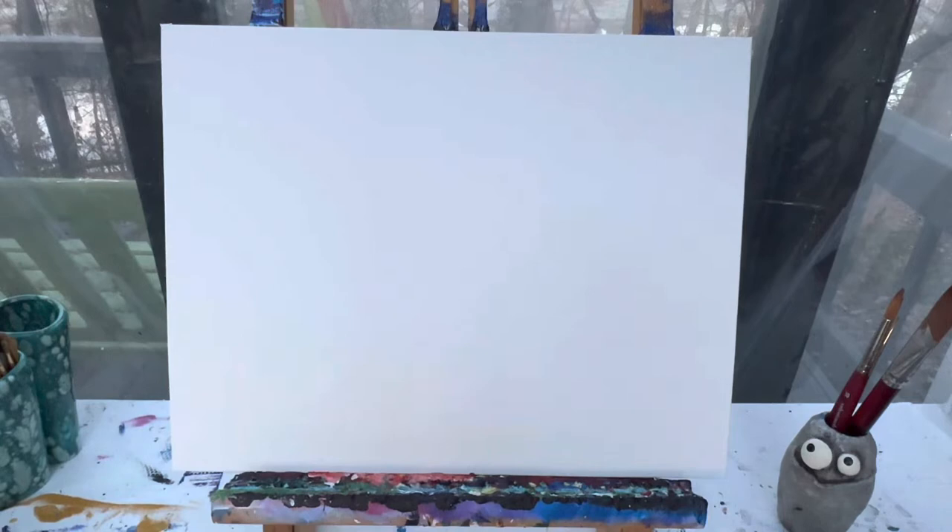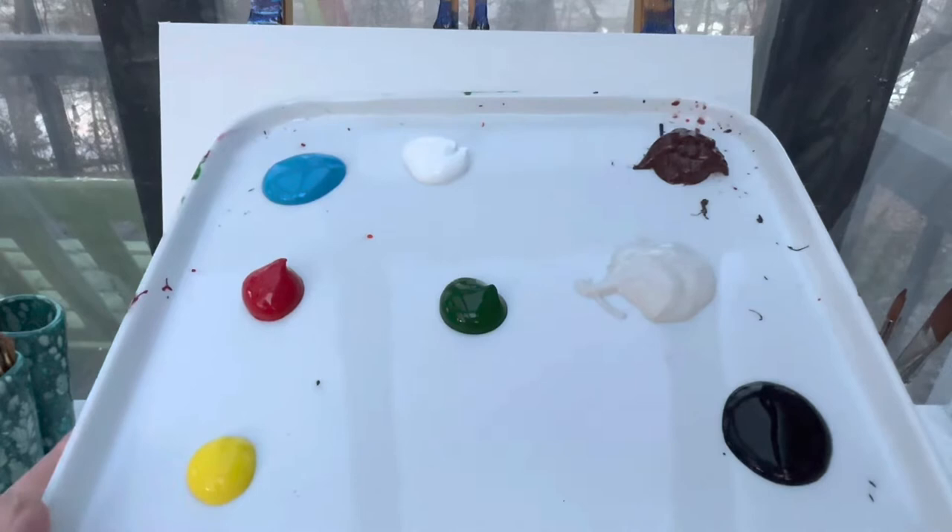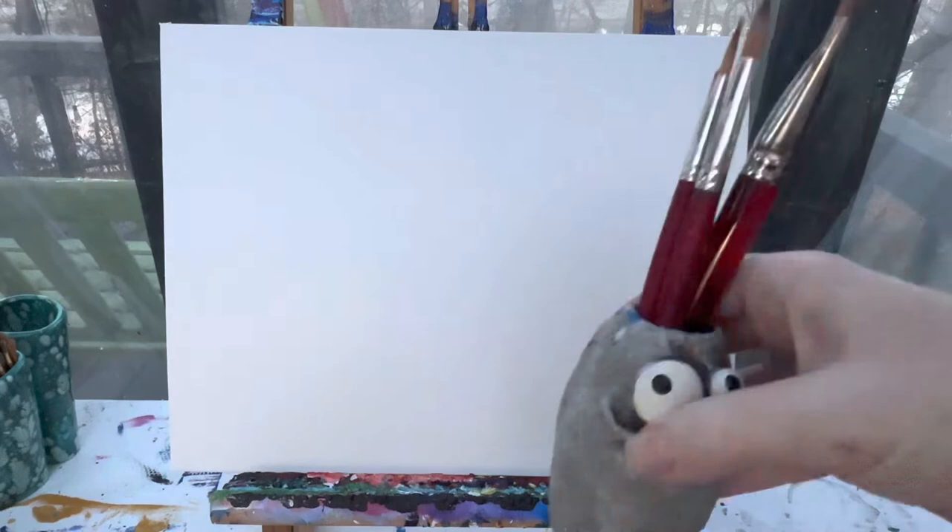Welcome back painting friends. Today we are going to paint a cute little Christmas moose. The colors you're going to need are a light blue, white, brown, red, green, a cream color, yellow, and black.